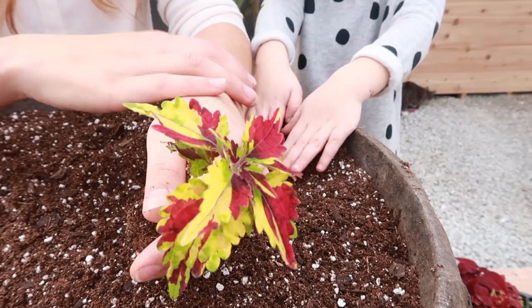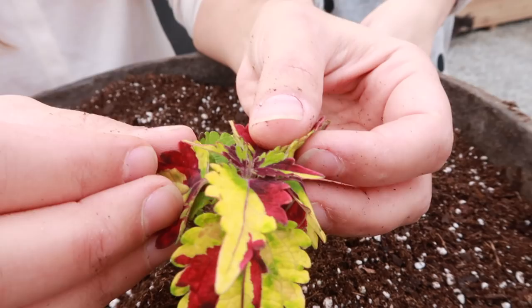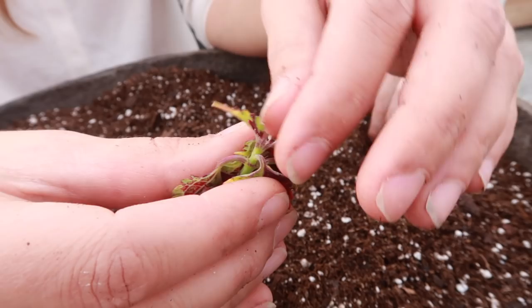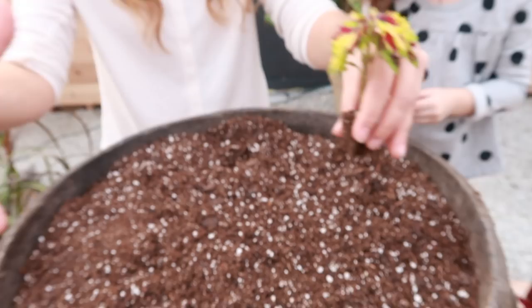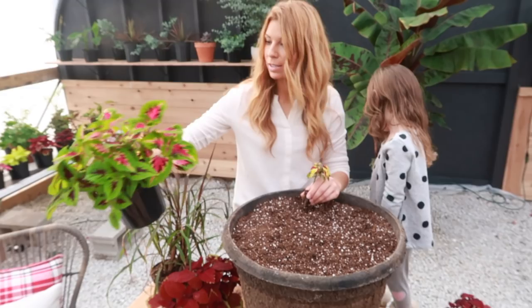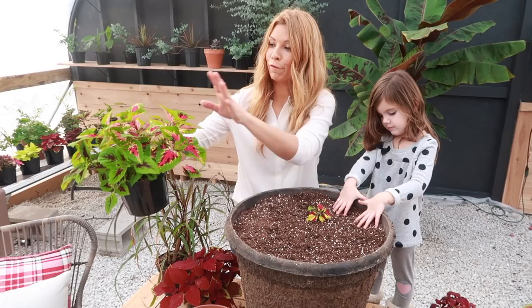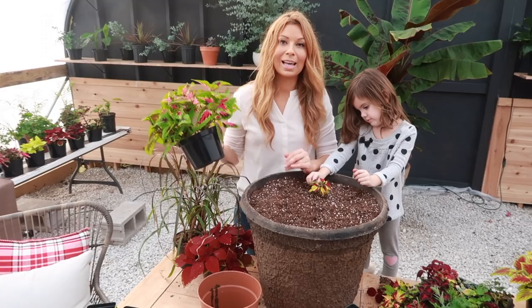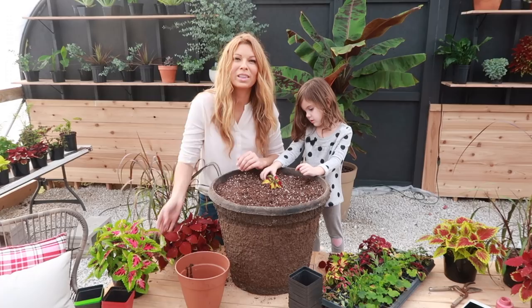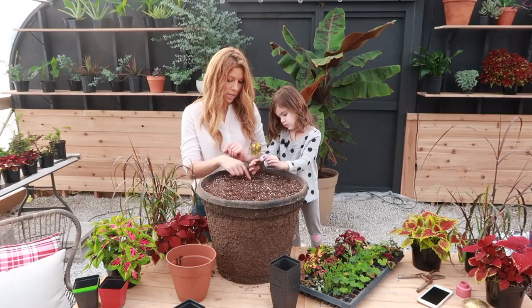Before planting one of these coleus, we're going to snip the tip. It's already a small plant so we're going to go right on the tip — just those two leaves on the very tip. That's going to force it to grow outward, so as it grows it's going to grow bushy rather than just up. These ones I already did that to and look how full they are — that's the secret to starting really any container. Even if you get a plant this size, snip it before you put it in your container and you'll end up with a much bigger, bushier result throughout the season.